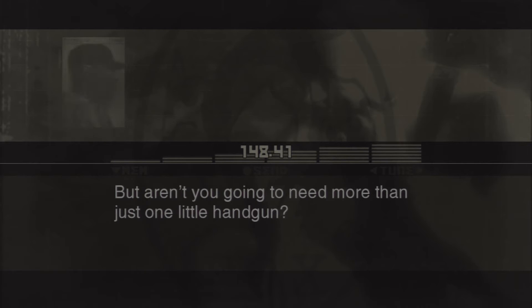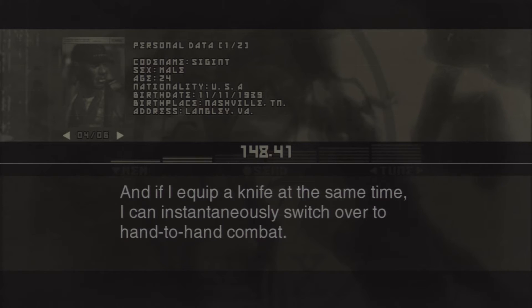But aren't you gonna need more than just one little handgun? Not at all. When you're in a tight spot or fighting in close quarters, sometimes a handgun works better than a rifle. And if I equip a knife at the same time, I can instantaneously switch over to hand-to-hand combat. I see.